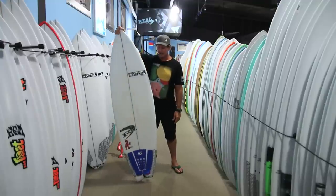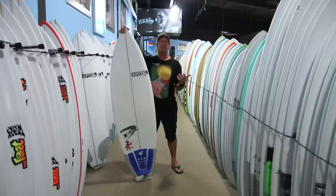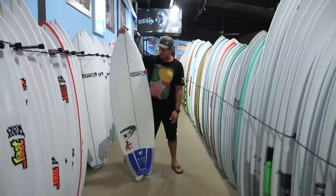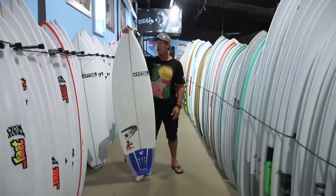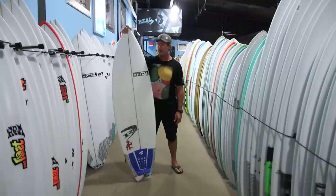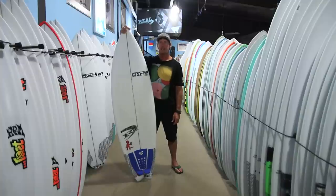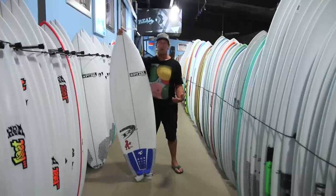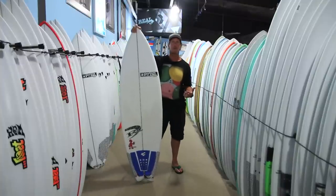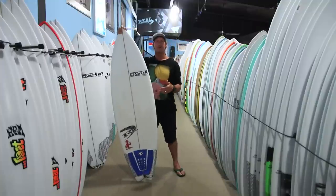I would have to assume this is John's best-selling board of all time. There are tons of these boards on the water, both in PU Poly, like the one I'm holding here, and Firewire makes this board in FST construction as well.